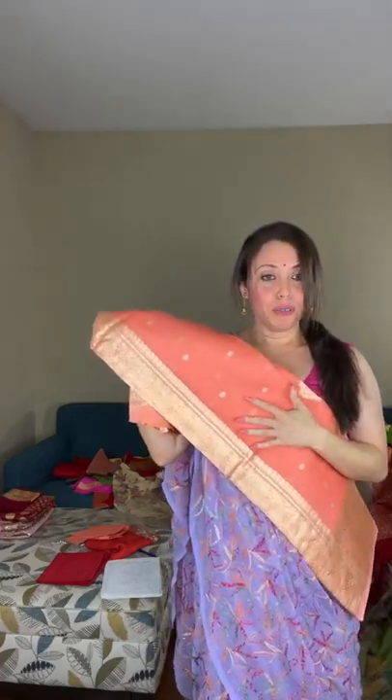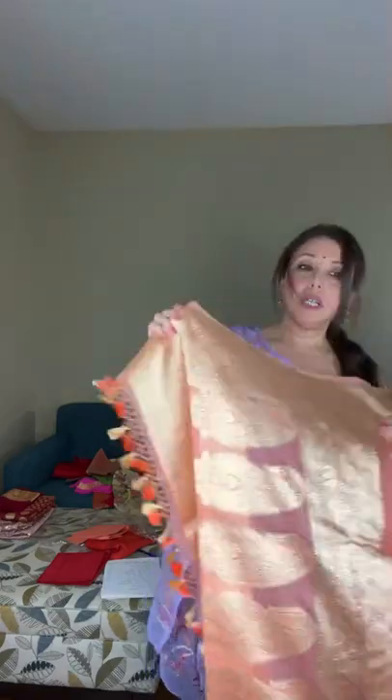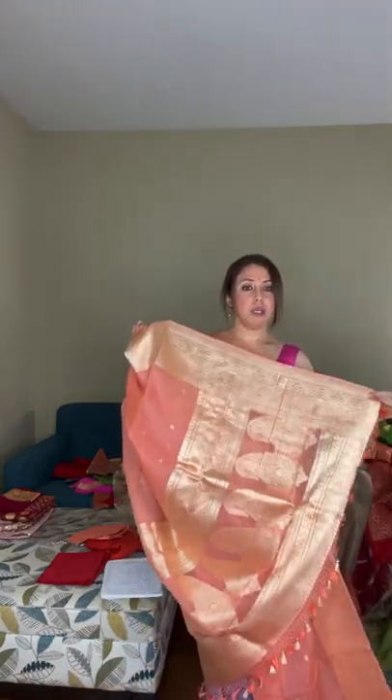Saree number twenty is a pure kora silk banarasi — a very high premium quality kora, also called kora organza silk banarasi, with high quality real zari woven into it. The color is like peach and pink — so beautiful and so lightweight. The pallu is totally hand-woven and a floral motif runs throughout the body.